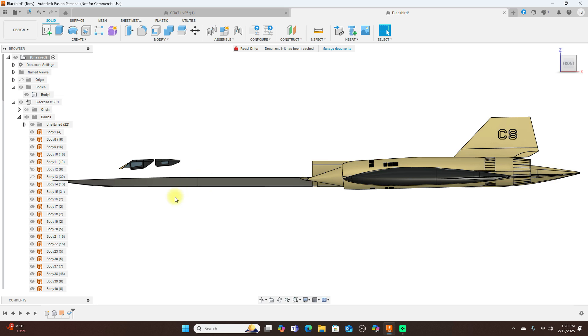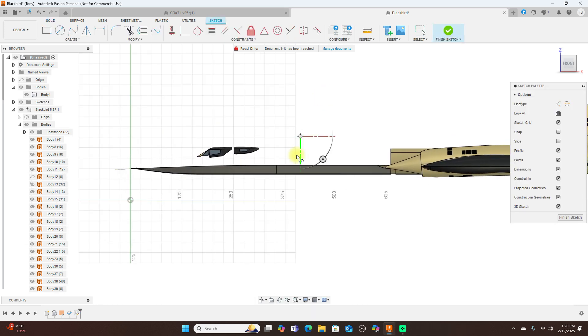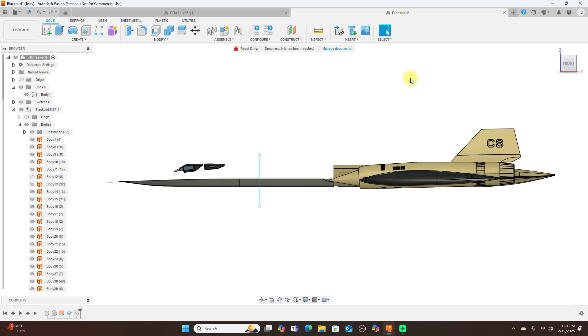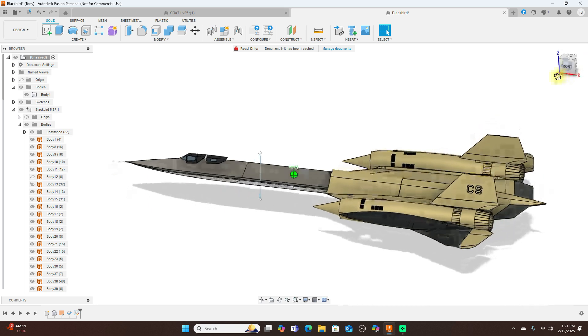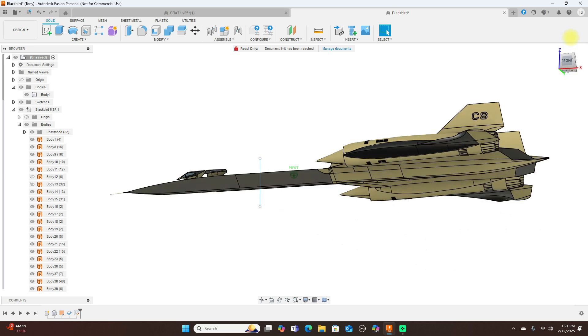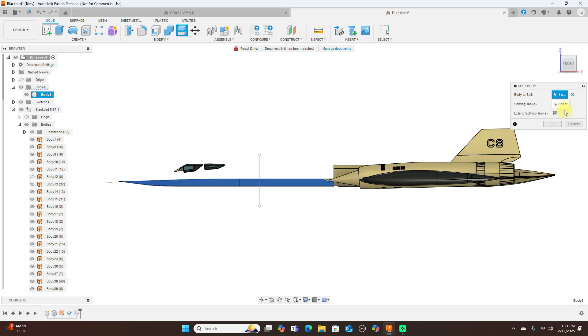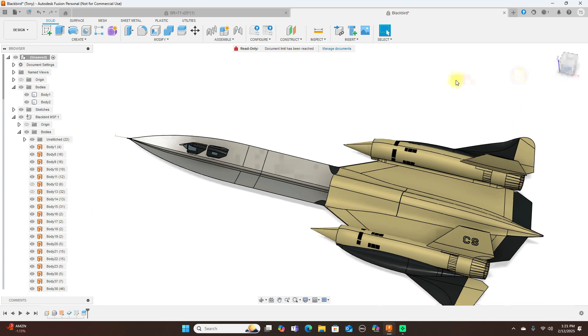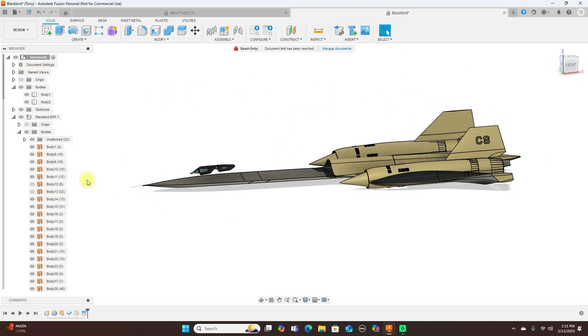So let's say I want to split this in half — I'll create a sketch on this plane, sketch a line. Now this model was originally modeled in CATIA, then downloaded as a STEP file. Let's try Split Body, select the body to split, and click OK — yes. Now we have the two bodies. So you're going to have to do that thicken command to all these bodies, which is no problem.